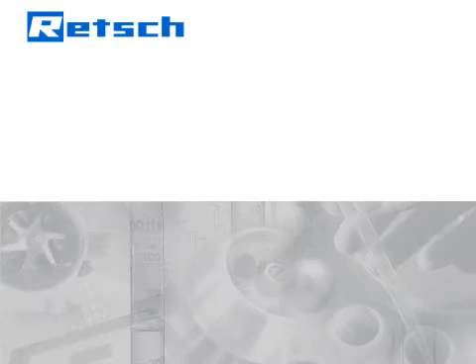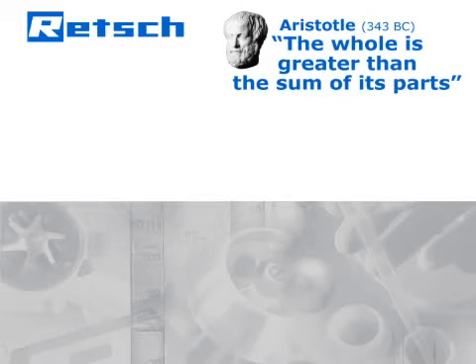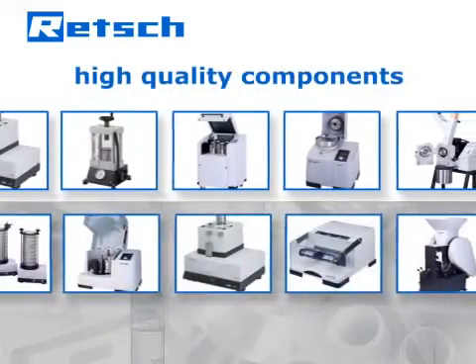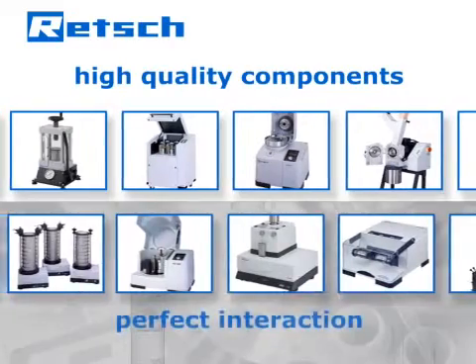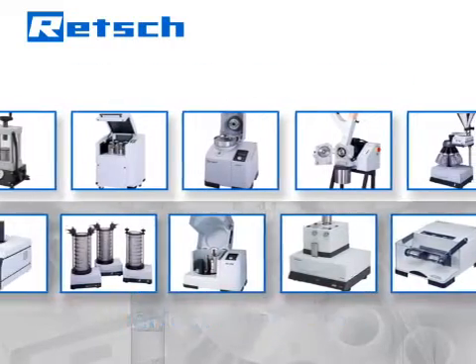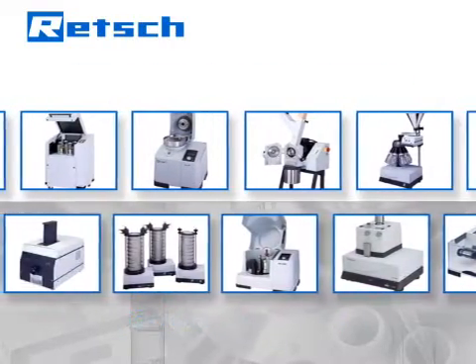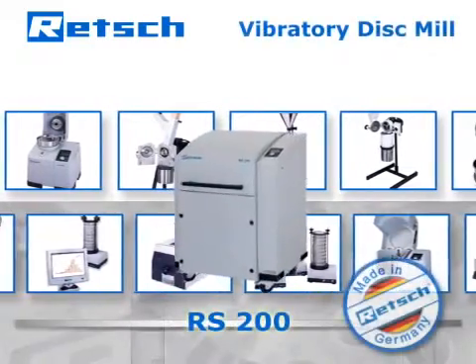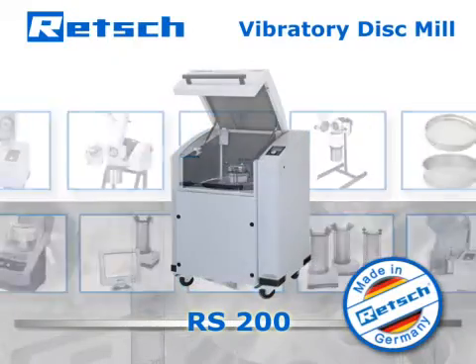Retsch's product philosophy is based on a quote by Aristotle: the whole is greater than the sum of its parts. Therefore, our R&D department does not simply choose high-quality components, but also pays full attention to their perfect interaction. It is this approach which determines Retsch's products to be superior and makes our vibratory disc mill RS200 ideal for the fine grinding of a wide range of materials.